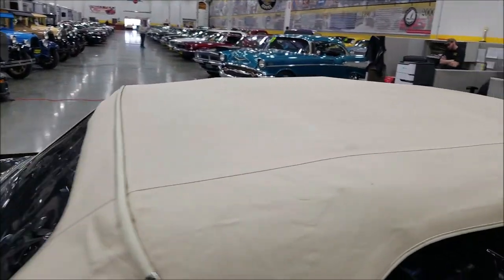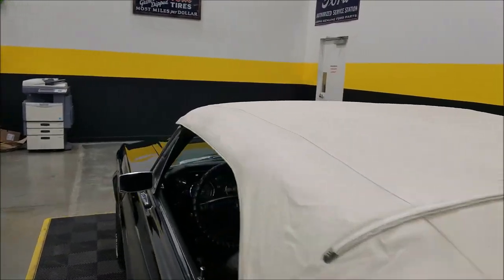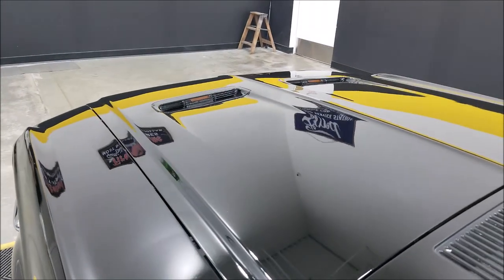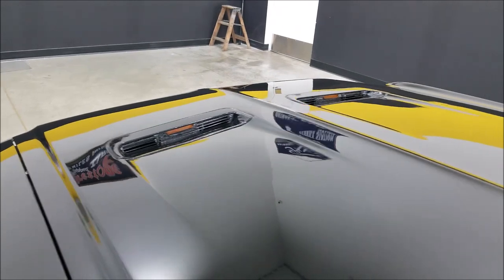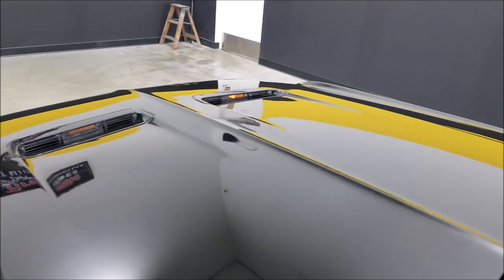That gives you an idea of the top. Something else I wanted to show you — I mentioned the under-hood trouble light working. Take a look at this: even the blinker indicator lights in the hood work — both of them!